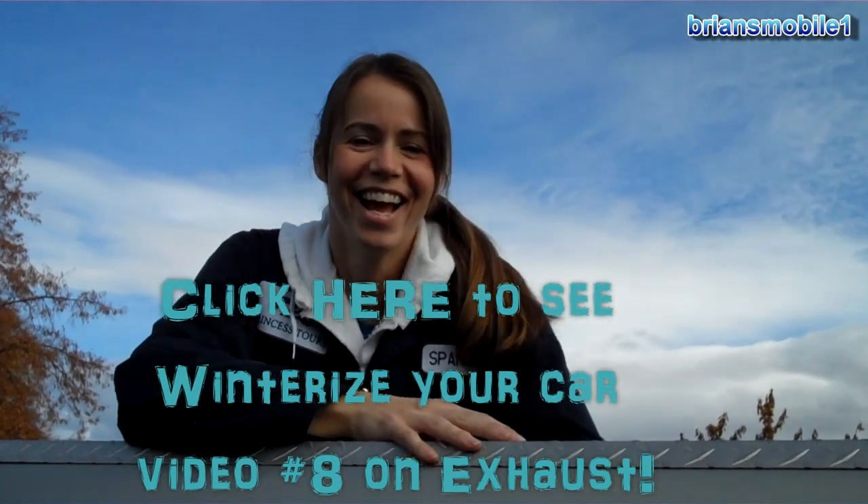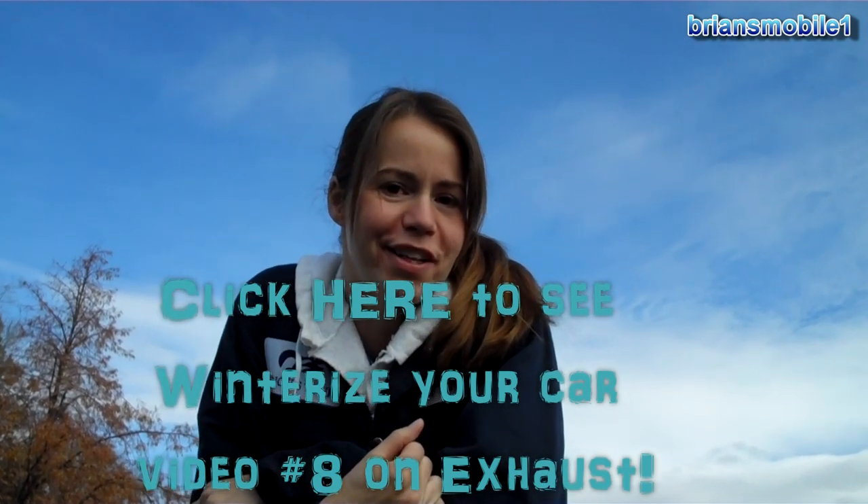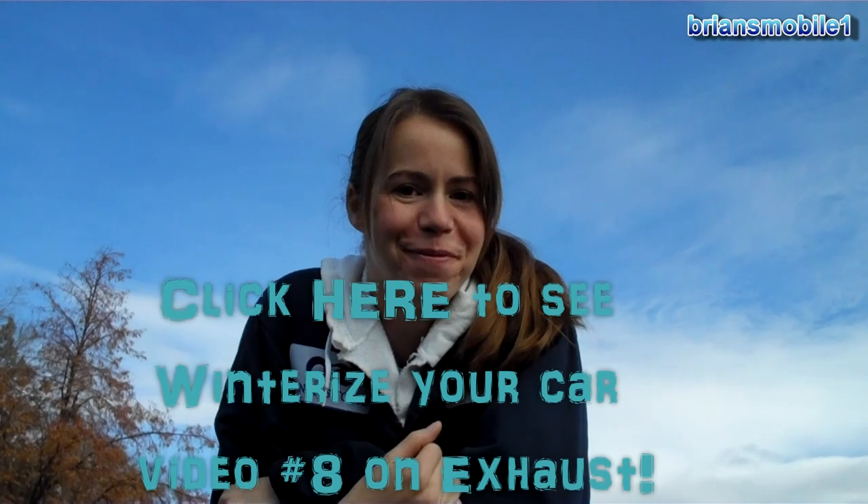Thanks for watching. If you have any questions, put them in the comment section below. If you liked the video, click like, and always subscribe.